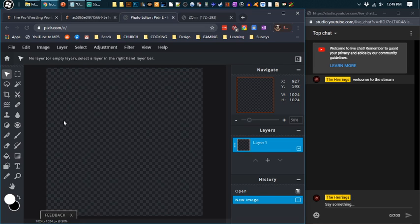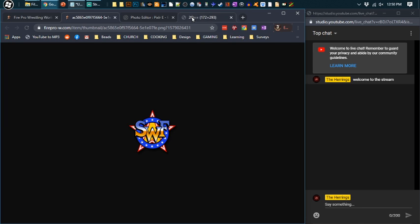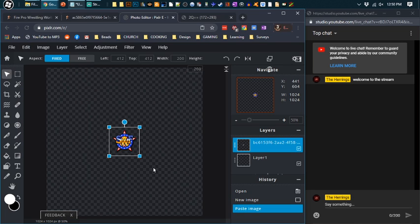Now we have our canvas with no background. If you're going to do a ring mat, you can add your own background, but I personally leave the background transparent so all you're seeing is the logo. Let's take this logo, right-click it, copy. You can use a logo already on your computer or create one. Go to Paste. Now it's here — we need to resize it a little bit bigger.